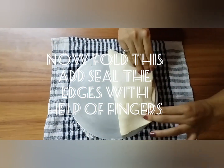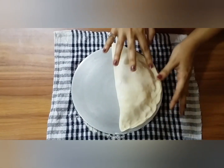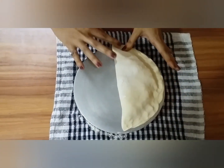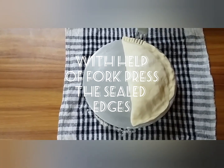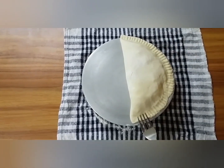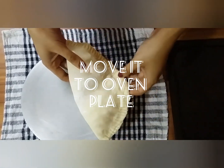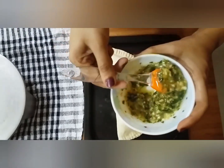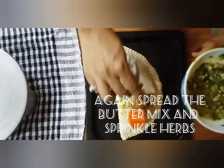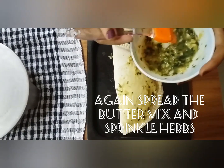Now fold this and seal the edges with the help of fingers. With the help of a fork, press the edges. Now apply some butter mixture and sprinkle some mixed herbs and chili flakes.